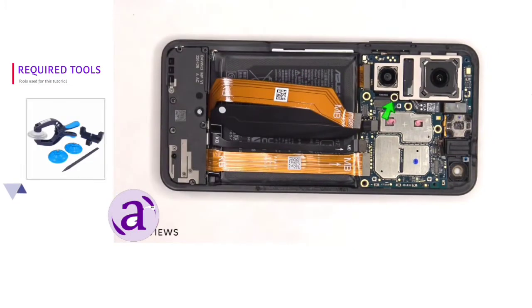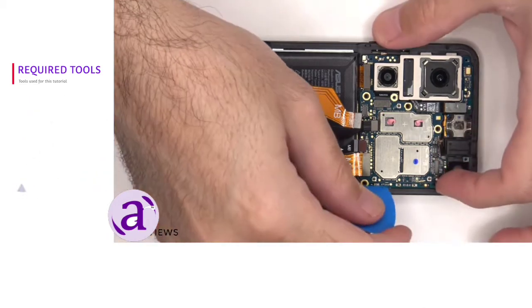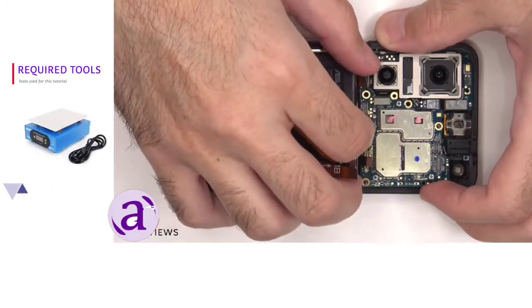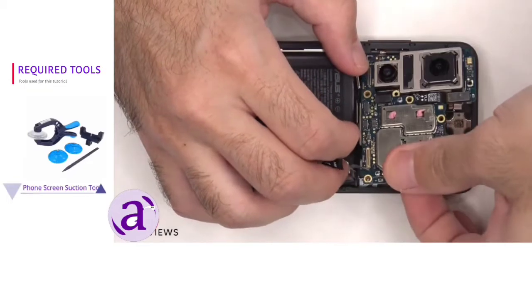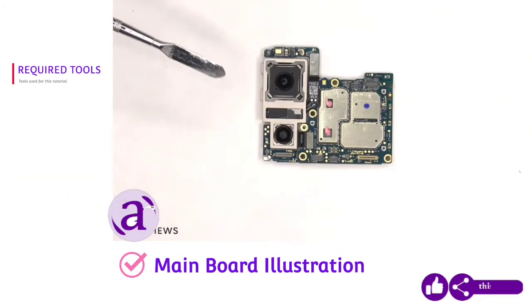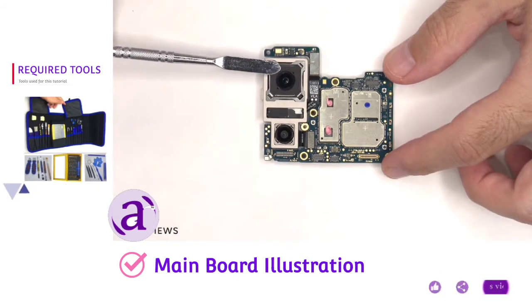There's a single Phillips screw which is holding down the main board that needs to be removed. The main board is now free and can be lifted up and removed. There's a primary 50 megapixel camera and a 12 megapixel ultra wide lens. The main camera has OIS, or optical image stabilization.